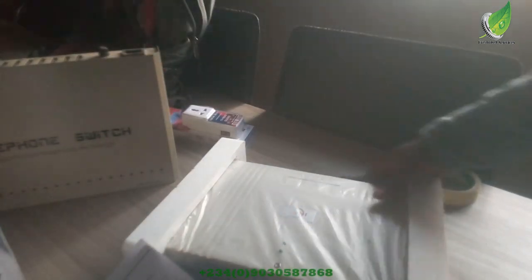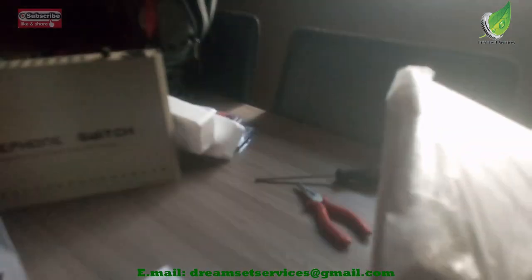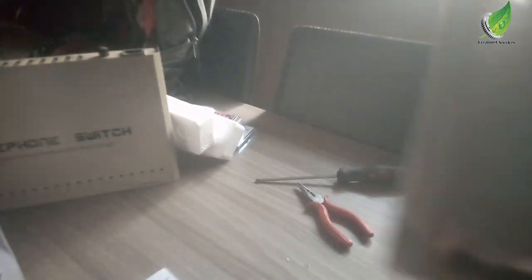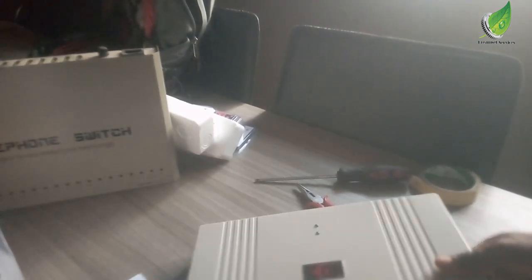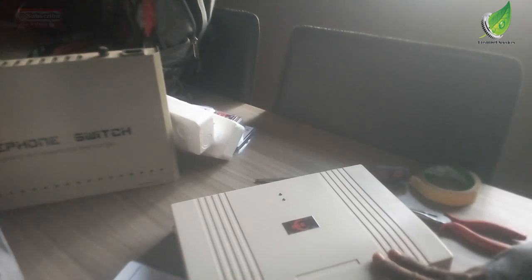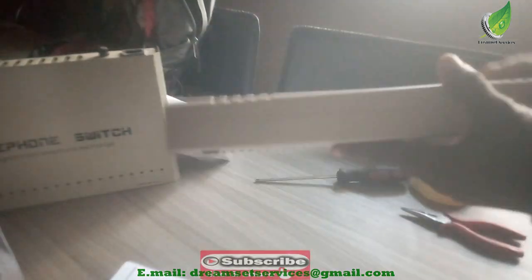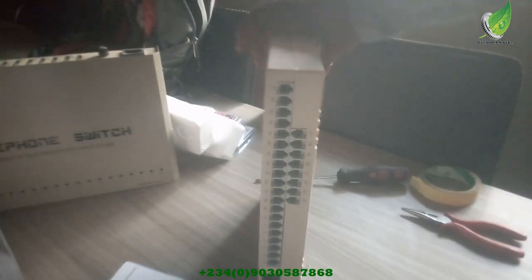I want to get the old PABX to show you the difference between the two and how technology has grown. This is the older system-port PABX — you can see how big and bulky it is. It's very heavy because of the components it's made with, and these old units tend to burn out easily; after a couple of years some ports stop working. This newer IKE unit is lighter, doesn't burn out easily, and is far cheaper in the market compared to other major brands. It comes with four direct CO lines for external connections and it really serves the purpose.